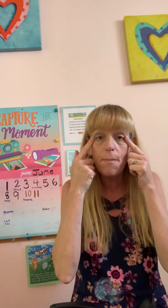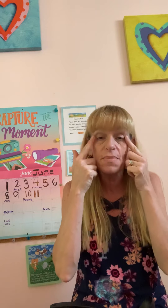And his hair was made of spaghetti, spaghetti, spaghetti. His hair was made of spaghetti and his name was Aiken Drum. And his eyes were made of meatballs, meatballs, meatballs. His eyes were made of meatballs and his name was Aiken Drum.